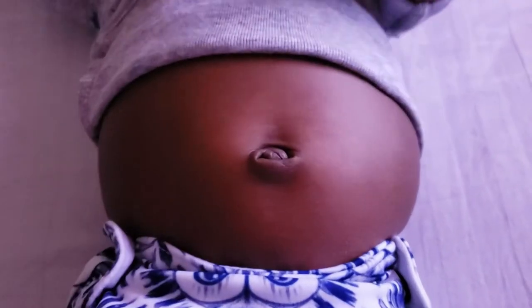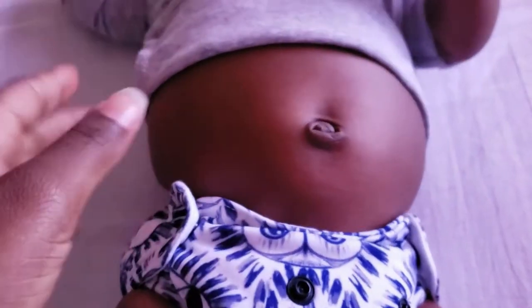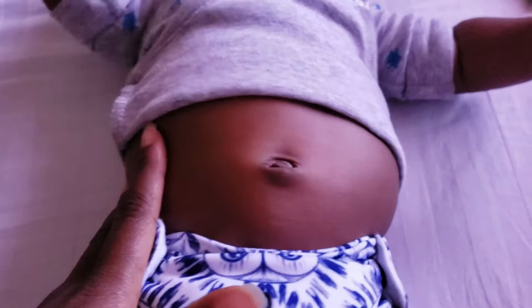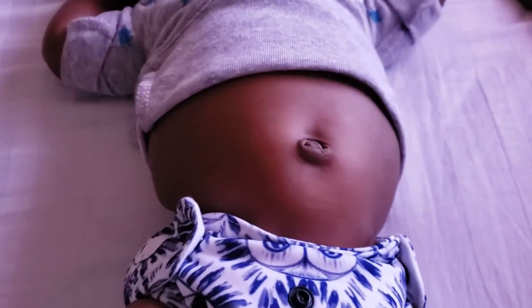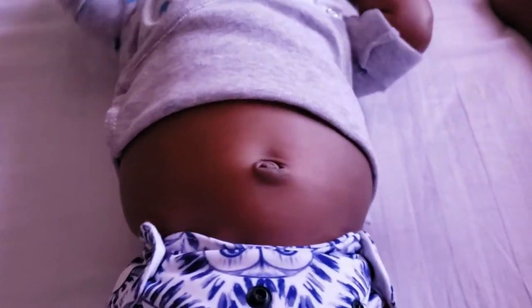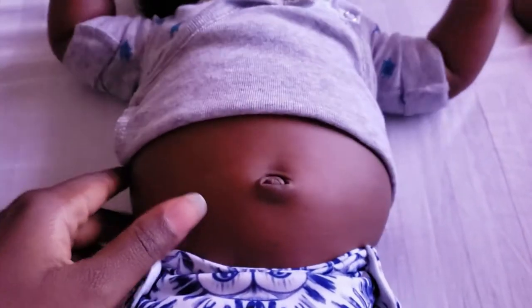This is baby's navel all healed up — no complications, no issues, no infections. A healthy, successful lotus birth. So if you want to try a lotus birth but are having second thoughts or are scared to do so, give it a try. It was an amazing experience and it's something that I will do again.